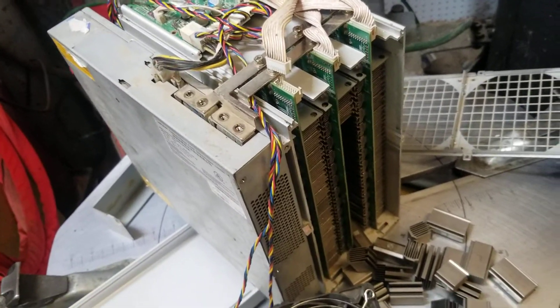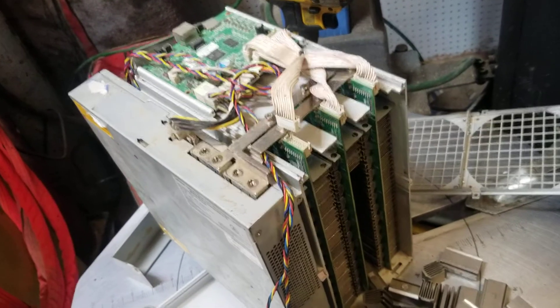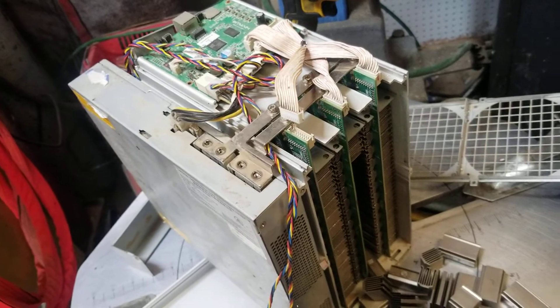That's all you do, and then just do the opposite to put it back together. That is how you take apart an Antminer S17. If you have any questions, leave a comment down below. Thanks for watching.